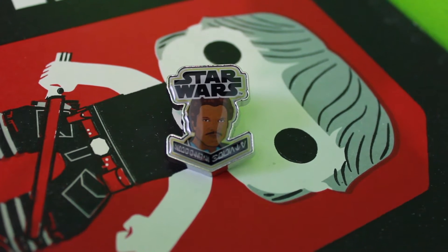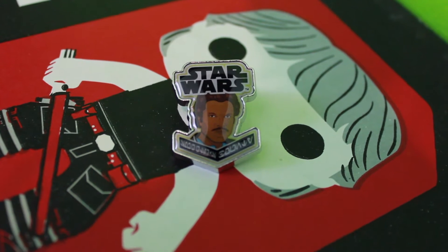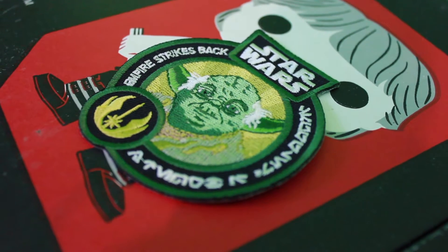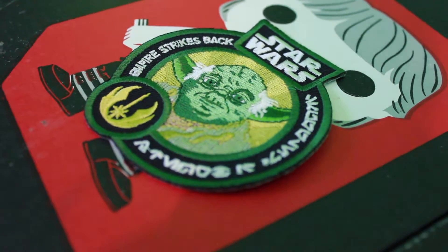There's some strong glue on there. Patching the pin — we've got Lando on the pin, looking majestic with his mustache, and Yoda looking very old with his gray hair. Patching the pin.